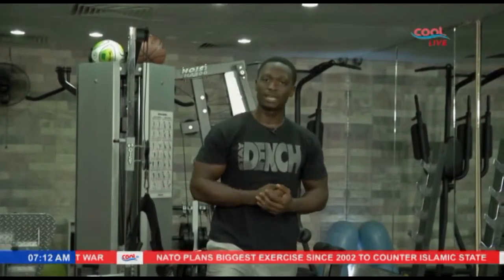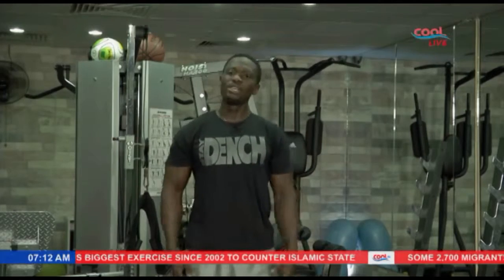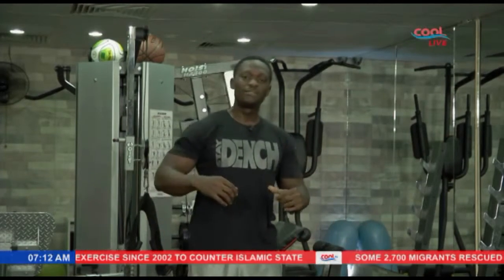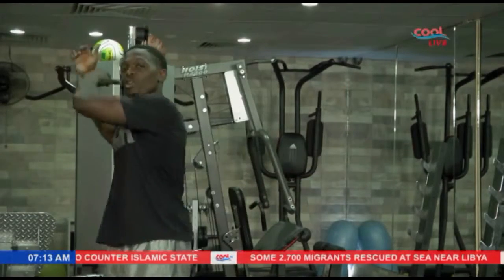All right folks, hope you guys had a good time — as usual I had a good time here. Remember: success is about getting on the program, having fun, feeling good, keeping it cool and nice, and most importantly, just do it. You're watching Cool TV — back to the Good Morning Nigeria show, folks. Bless — we're out.